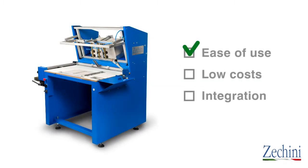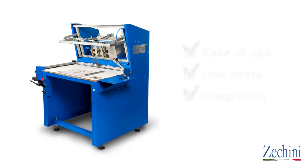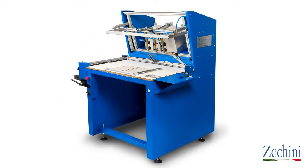Ease of use, reduced cost, and perfect integration with other Zucchini solutions make Robbie Jr. II a must-have for your production.